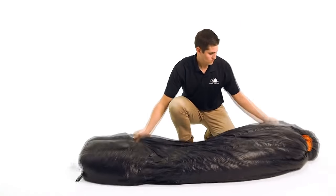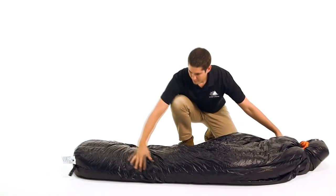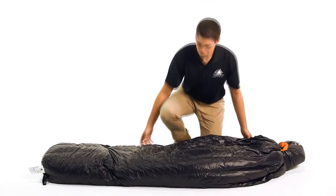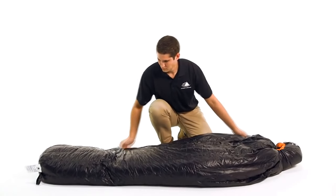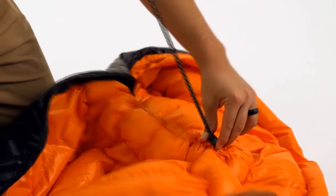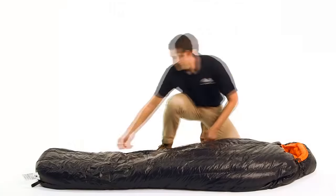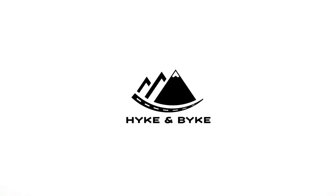This sleeping bag comes in three lengths: the short is five foot six inches, the regular six foot, and the long is six foot six inches, allowing the Eolus series to fit all shapes and sizes. This classic mummy style bag with 800 fill power goose down is extremely light, packs small, and is durably built to keep you warm season after season.